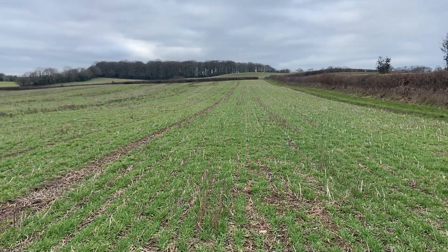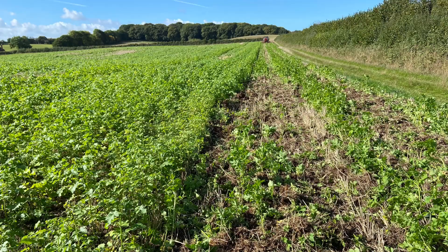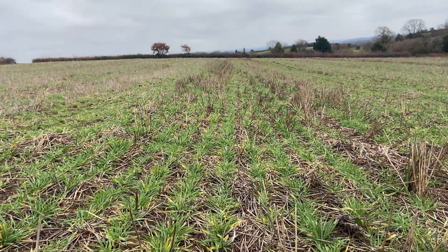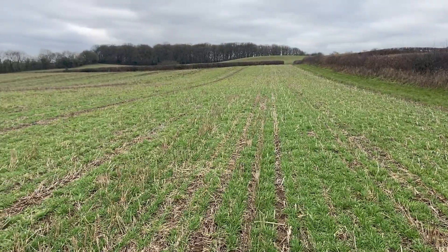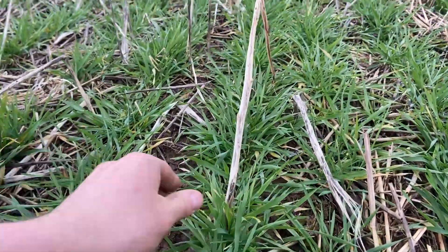In this field we've got Tardis winter barley following wheat. We started drilling this barley with the Sabertine — we did the headlands and then decided to stop because there was so much trash it wasn't passing through the tines very nicely. So we did the rest of the field with the John Deere. In the end it turned out there wasn't actually a lot of difference between the two. This is all that's left of the catch crops now — just a few mustard stalks.